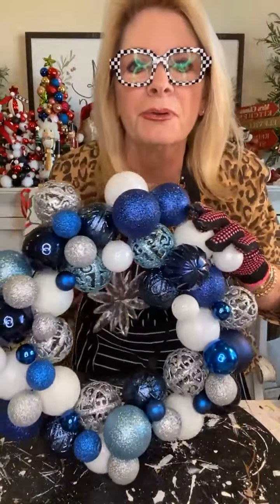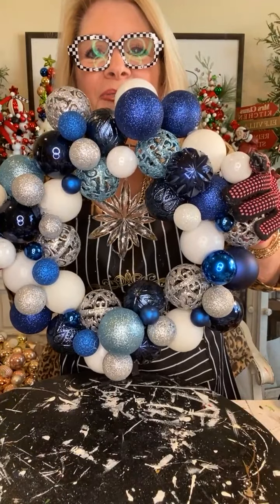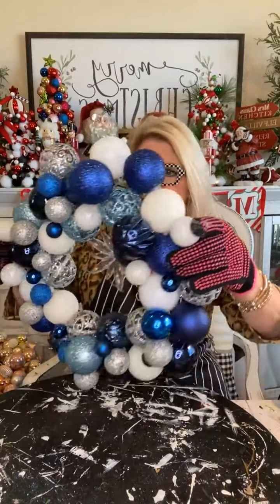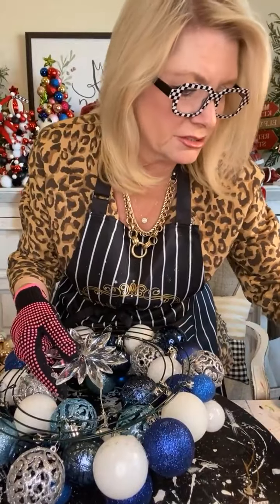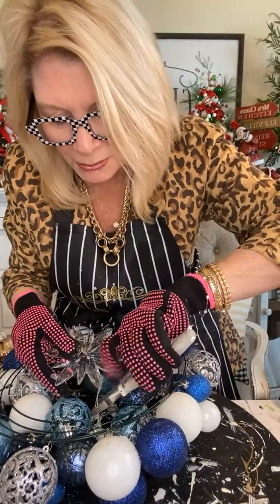I think I'm good with the ornaments. Now let's do some more embellishment. It's really pretty, even if I do say so myself. Look at this one — this is our vintage one. Isn't that so pretty? There's so much you can do. I really do like the ones that have the shiny bulbs on them. The shiny bulbs really bring everything out.